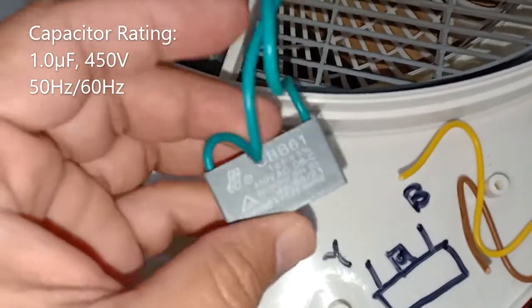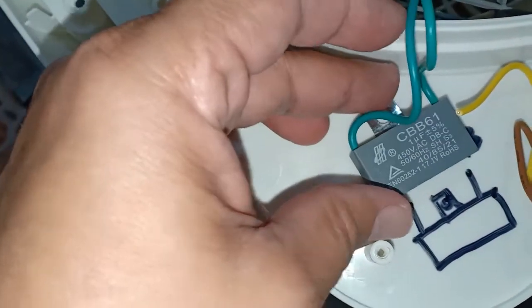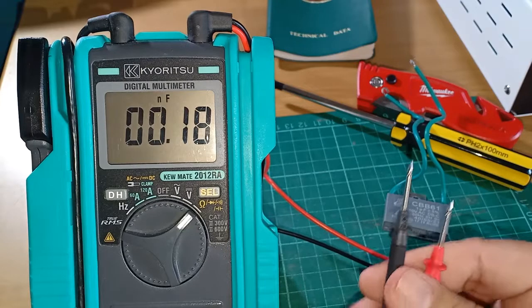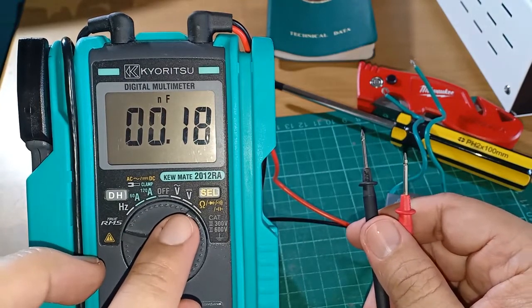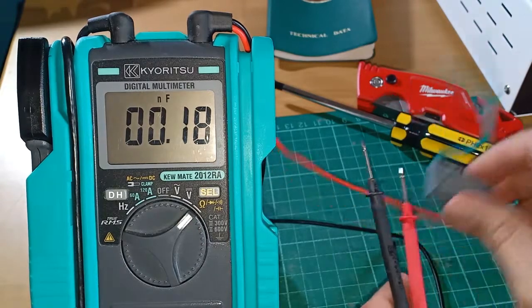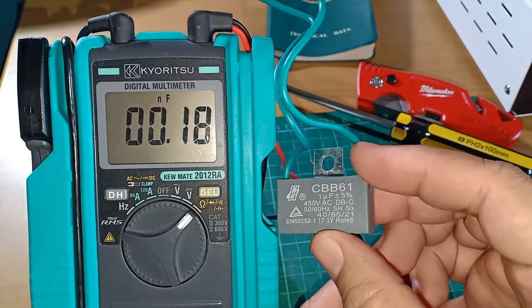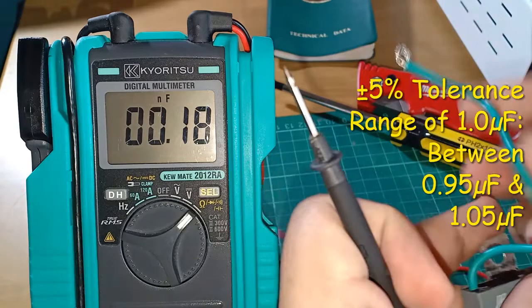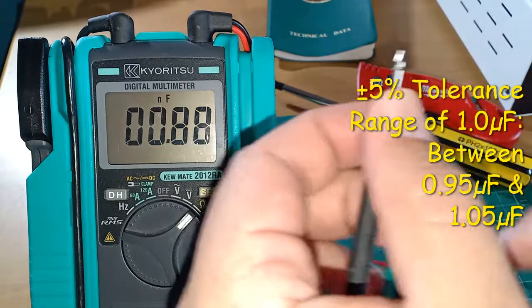The rating of the capacitor is 1 µF for 50V and I cut it off from this portion. This is my Kyuritsu Qmate 2012 RA, now set to capacitor tester function. I will use that to test my old capacitor rated at 1 µF with a tolerance of ±5%, which amounts to 0.95 up to 1.05 µF.